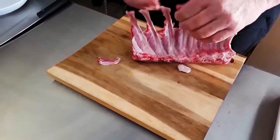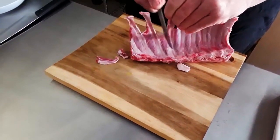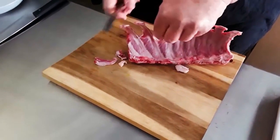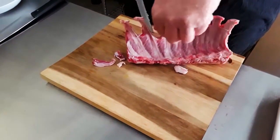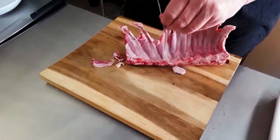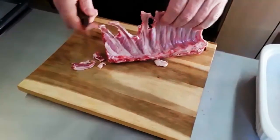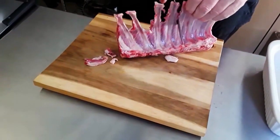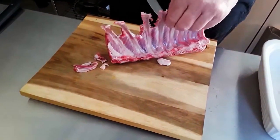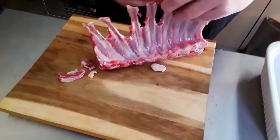I'll explain what that means in a minute. For plating and presentation, you're going to understand exactly what we're doing — it gives you a whole new way to show off a beautiful cut like a lamb chop. Basically, all you do is go in between, go to each side, and cut out a little bit more.